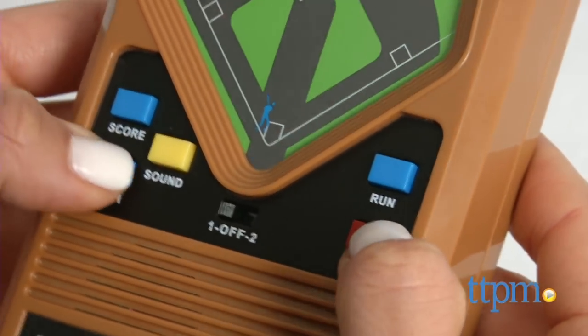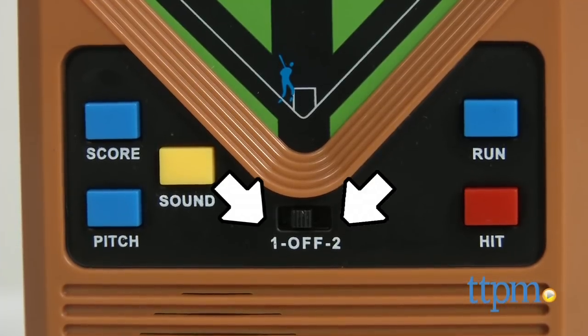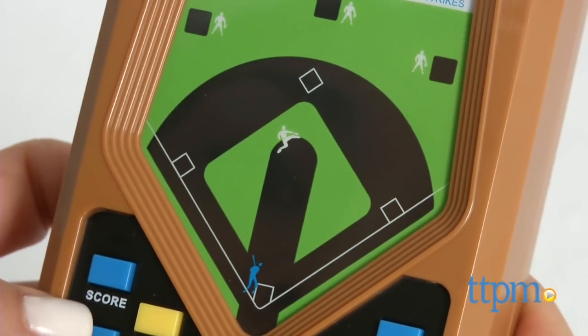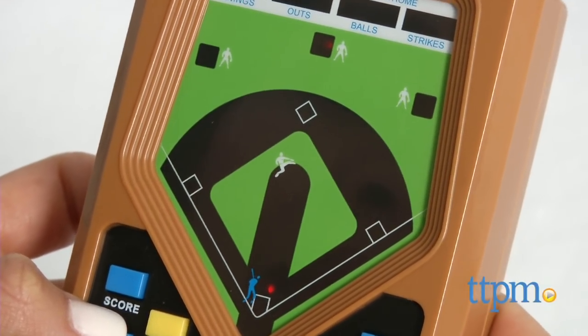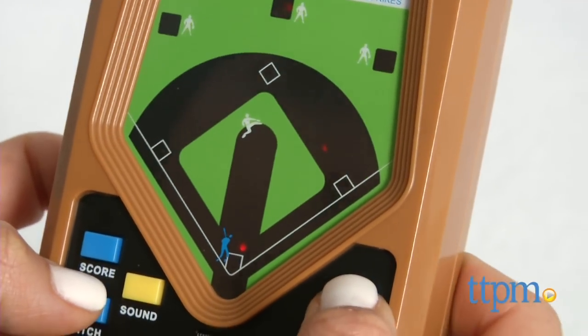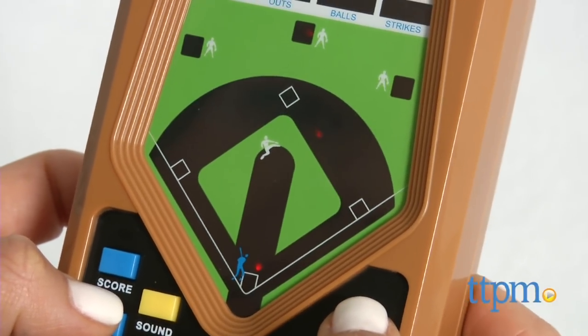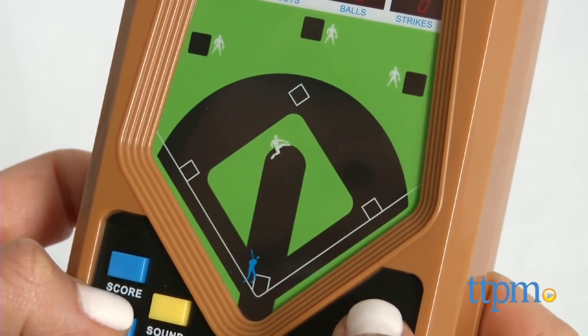To play, you can switch to level 1 or 2. Level 1 has slower pitches than level 2. Press pitch, wait for the pitch, then press hit. Keep in mind you are the team that's up to bat, so your goal is to score by hitting the balls and getting your runners around the bases. At first I found it difficult to hit the ball even at the slower pitches in level 1, but eventually I got the hang of it and you might too.